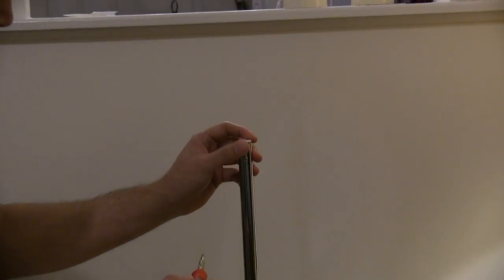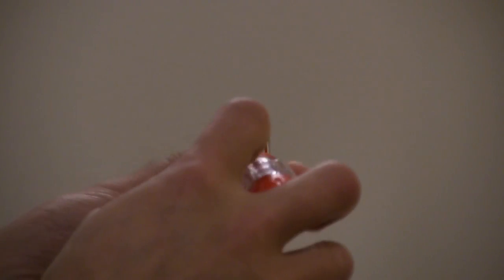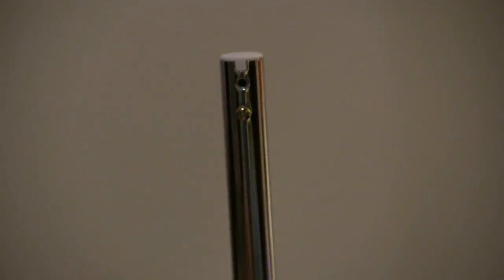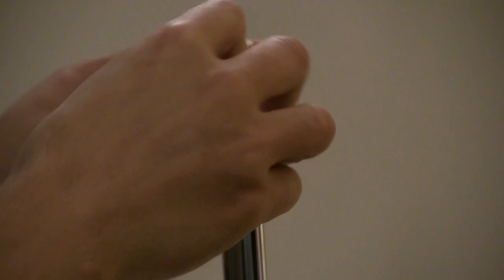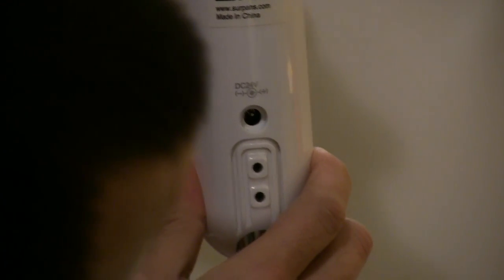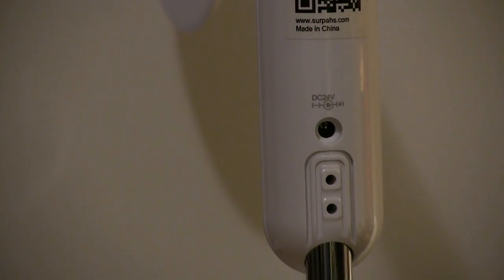It doesn't come with a screwdriver or anything, so I'm going to have to unscrew this. You pretty much just put it right here — see the two little holes. You line it up and screw it back on.